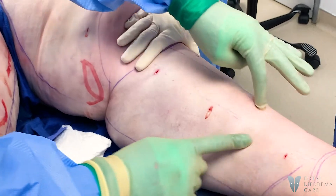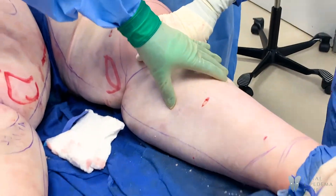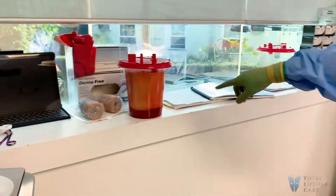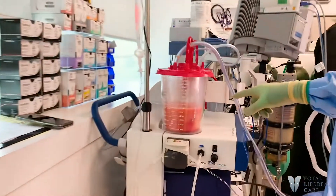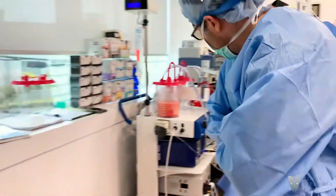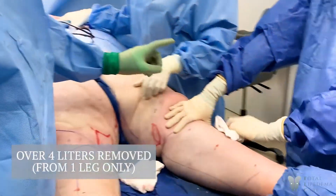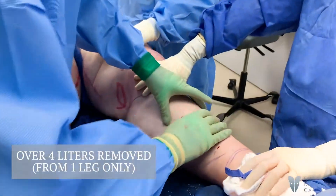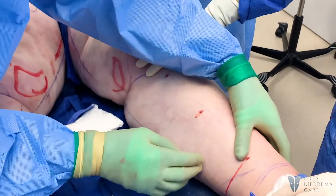We've actually done our lymphatic sparing liposuction. I want everybody to take a look — that's just from one of the legs. We still have more to go; this is only one leg total. We've gotten close to over four liters from just one leg, and we still have more to go. We've done the lymphatic sparing liposuction and there's nothing left in here.